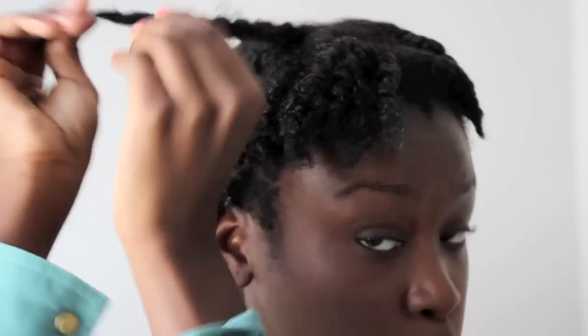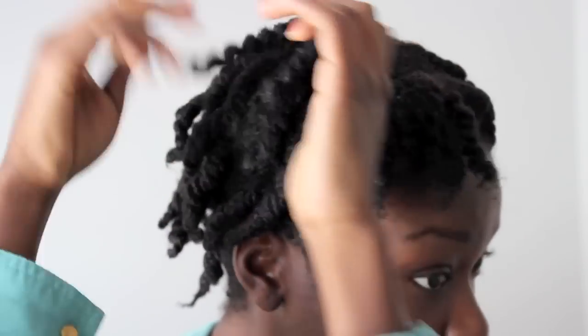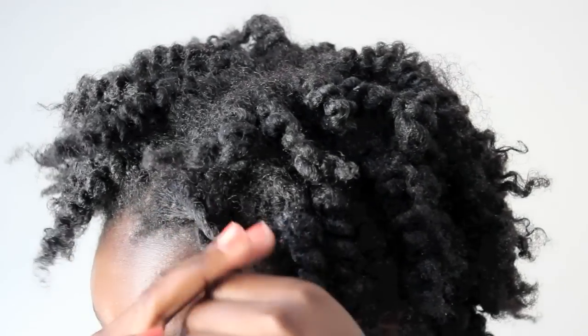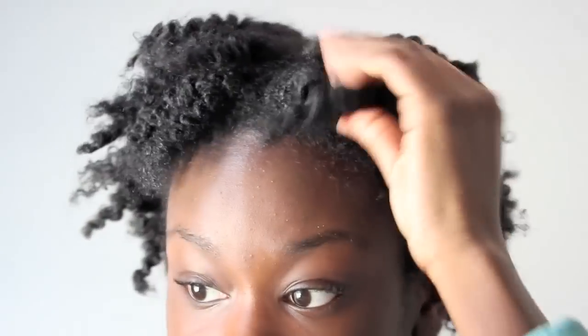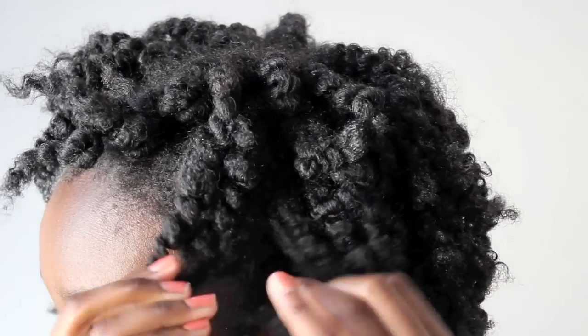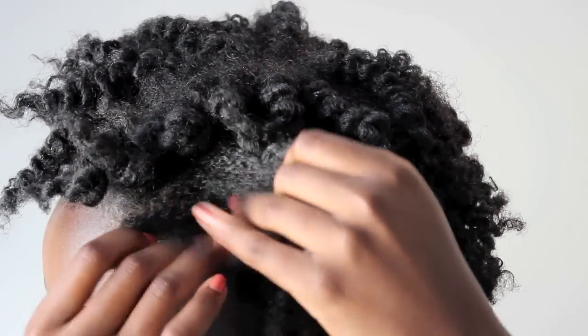When you get the two pieces of hair, you're going to separate it down the middle to add more volume. Another way to take down your twist is to twist it in the opposite direction, then separate it like this — and then you go back in and you can separate your hair to add even more volume.